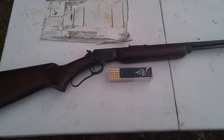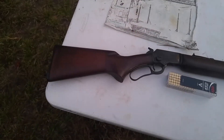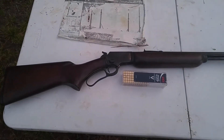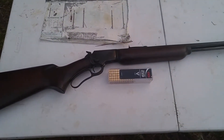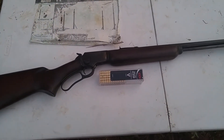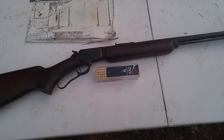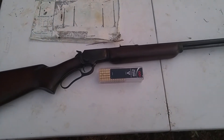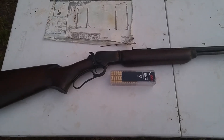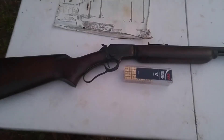When I got this one it had been painted camouflage. It had some broken parts — I replaced the buttstock, the firing pin, and the lifter, and got it to be a pretty smooth-shooting rifle. The good news was the rifling was in good shape and the barrel was straight, so after about a week's worth of scrubbing I got the paint off. I left the metal as-is and did an oil finish on the stock. This one's a takedown model.